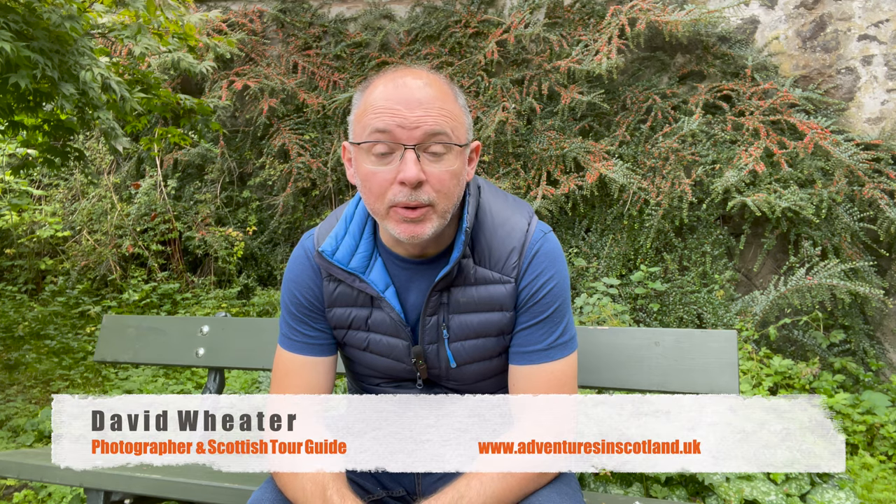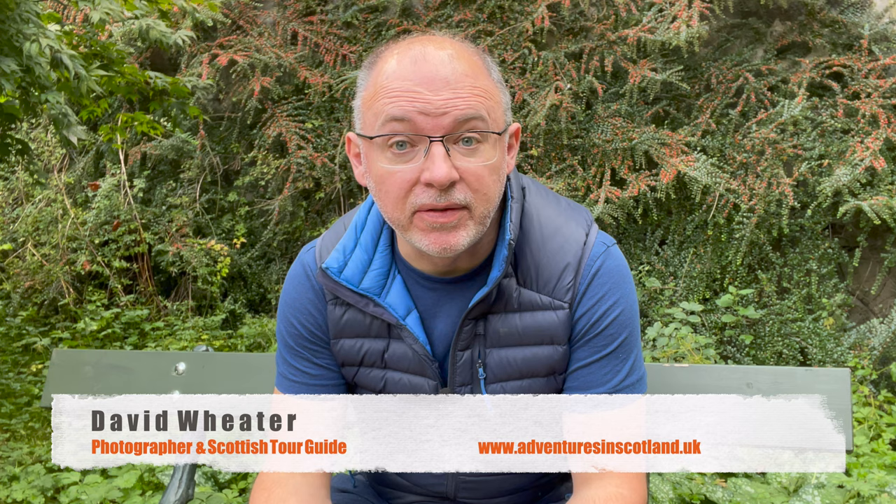Hello everyone, I hope you're well. You may remember a few weeks ago that I discussed diversifying my channel into different things and I promised that I'd give you a few tips and tricks photography-wise, and today I thought that would be a perfect day to come out and show you one of my kind of budget-friendly photography tips.